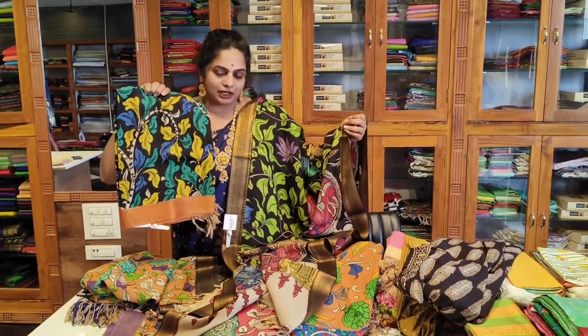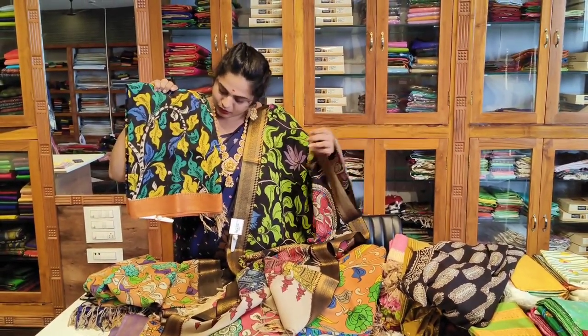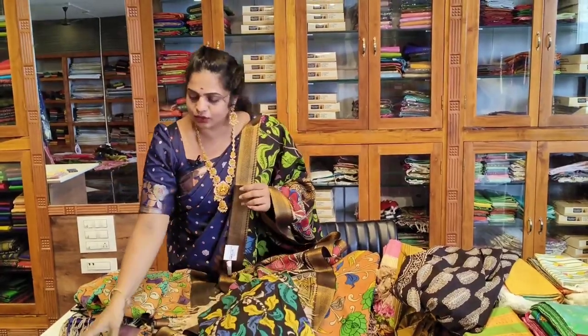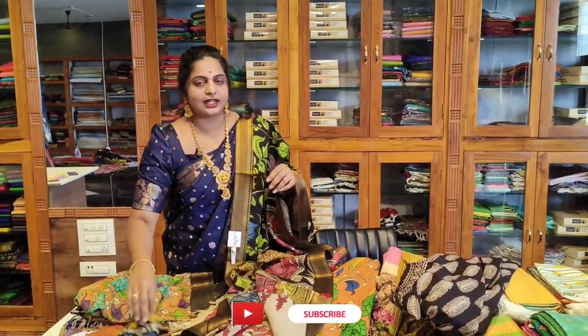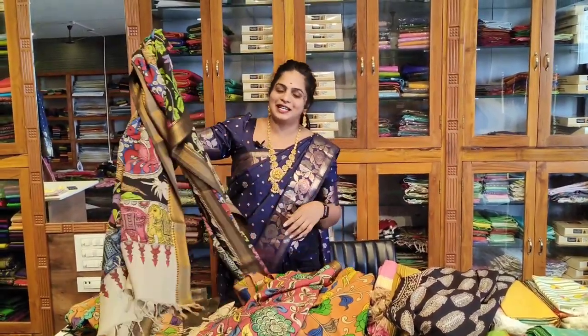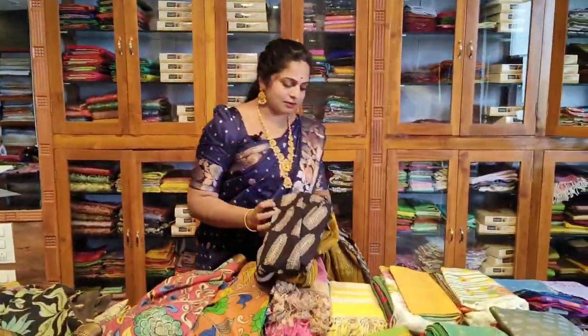You can choose the designs. If you prefer a separate border, you will be happy with the selection. Please follow Chilapalli Handlooms on our YouTube channel and Instagram. The links are in the description — follow and check daily updates. This is our dress material.